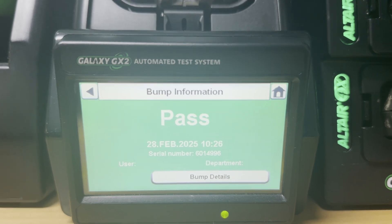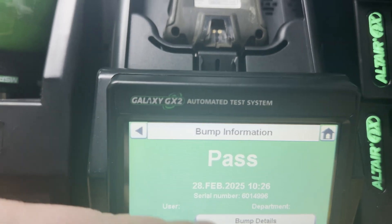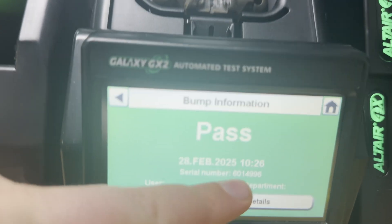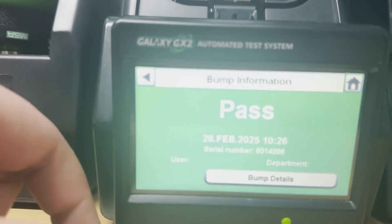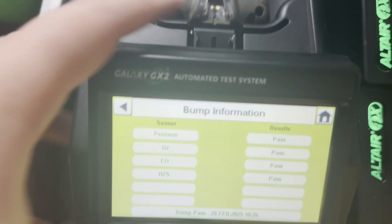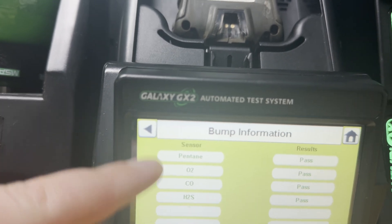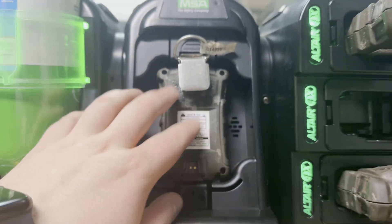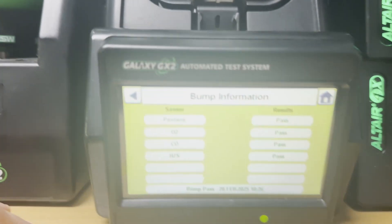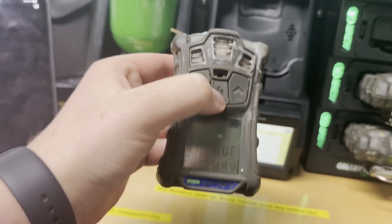The test passed successfully. You can see the date on which this test was passed and the serial number, which should be exactly the same as on the back of the detector. You can see more details about the bump test — the gases displayed here have passed successfully and are calibrated on the detector. You may choose which gases you want to be detected, and basically that's it.